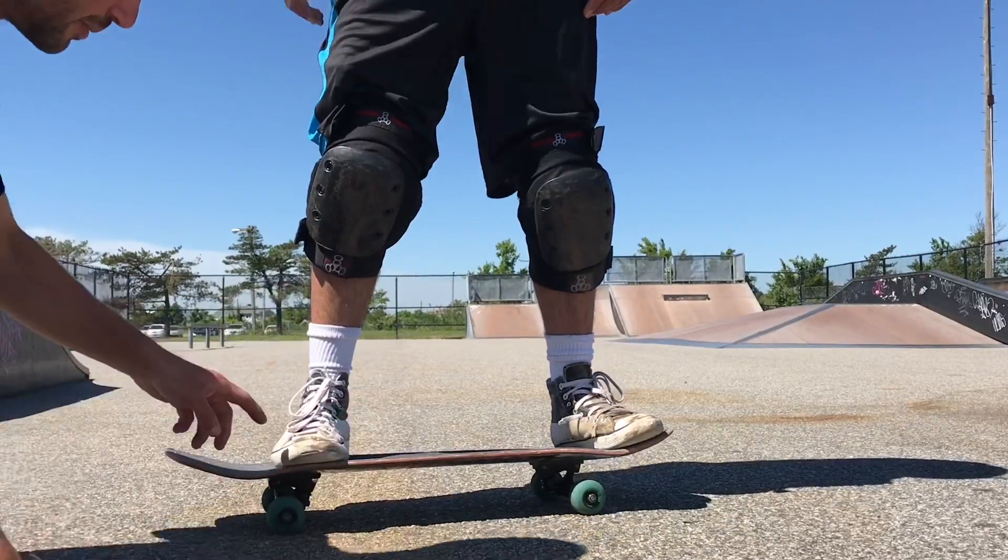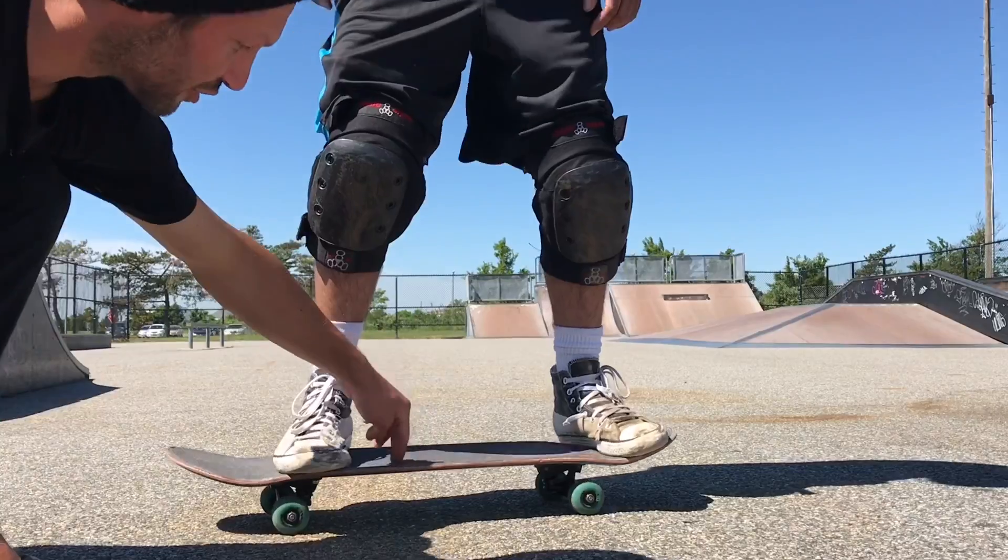All right, so it seems like he's got the basic technique down — his form is pretty much spot-on. Just a couple of small details he could tweak and it'll help him get off the ground a little higher. So the first thing I would say is to move your front foot back just behind the bolts.